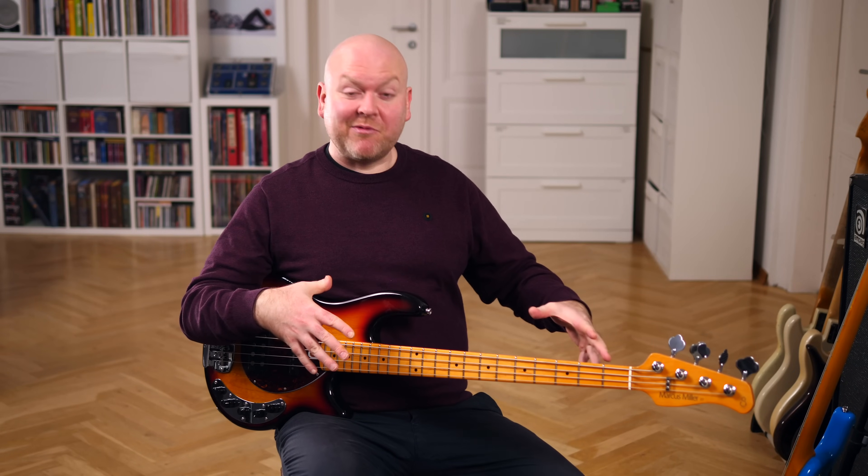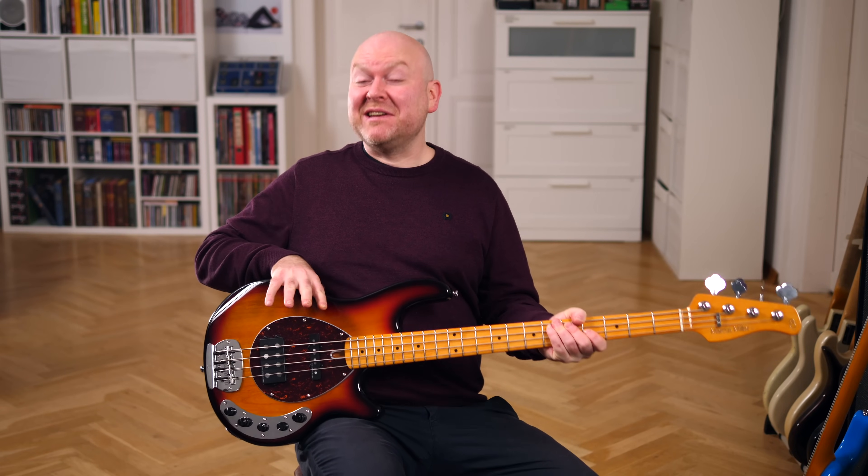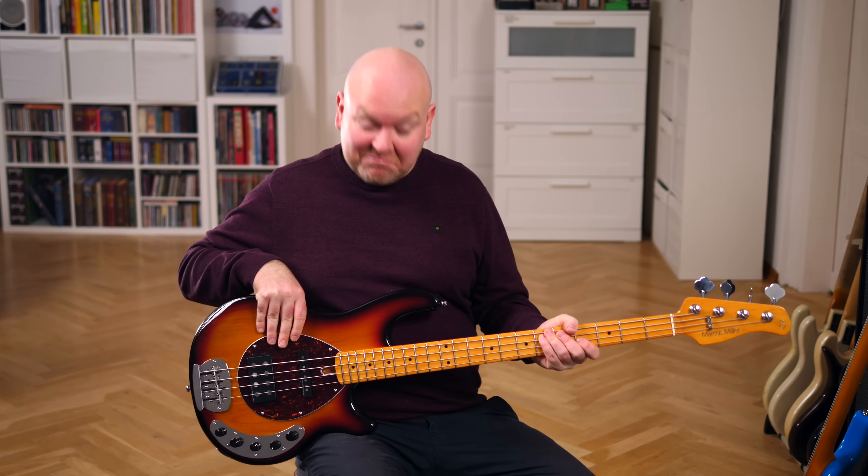Sire is back — well, they've never really left. I like how they take on new challenges and try other designs. The Z-series basses are a fantastic addition to their lineup. Which one do you like better? Which one would you get? If you want to try one out, check the links in the video description below. We're working with a bunch of Sire dealers, and if you order through our links, they will pay us a little kickback, which is the easiest way to support our channel.